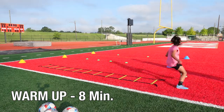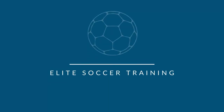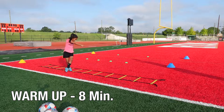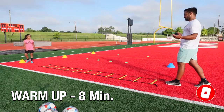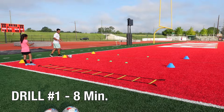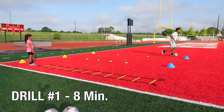Let's go. Right foot, out, in, out, in, out, in, around the cone, right foot, right foot, right foot, roll, chop, touch, scissor, away, finish. And go.